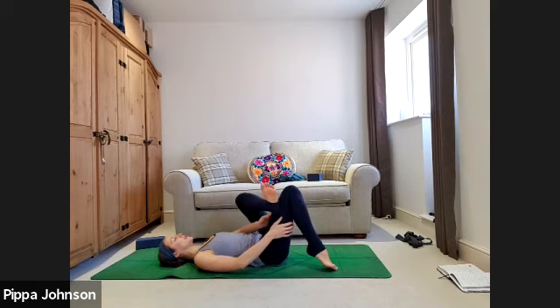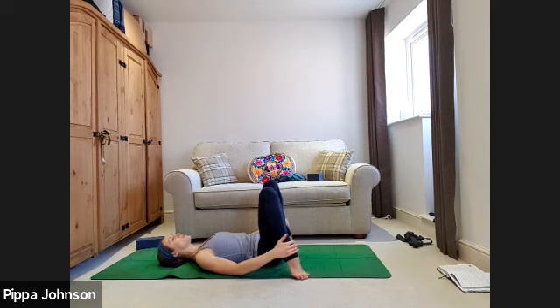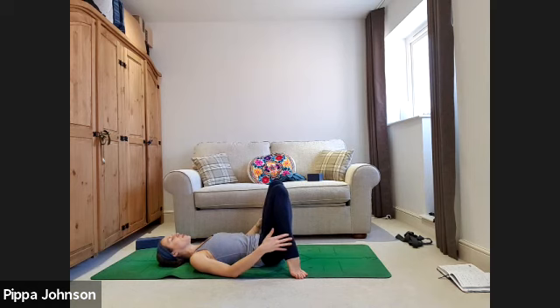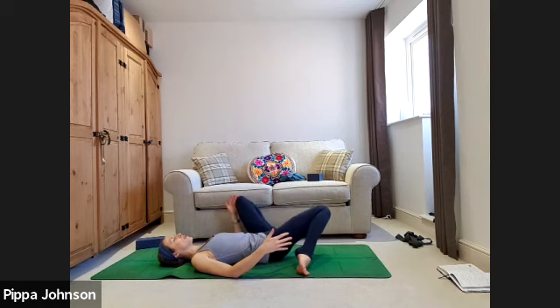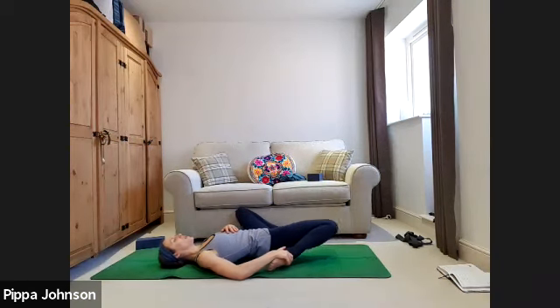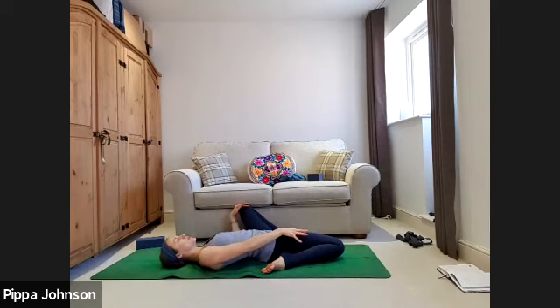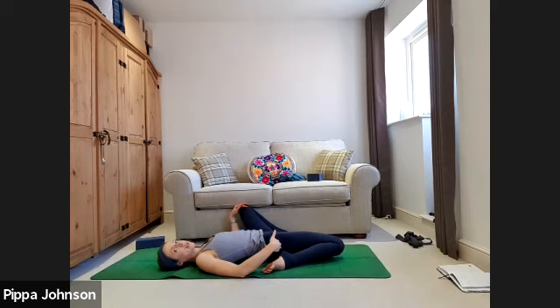Slowly untangle the legs. Left leg hamstring stretch: lift the heel to the ceiling, hands around the back of the left thigh. Roll the ankle either way. Bend the knee into a figure-of-four — option to stay with the foot on the ground, using the left hand to press the knee out. Or thread through: hands pull in the right thigh, lightly flex both feet, use the left elbow to push the knee further open. Exhale, press the tailbone into the floor, long and soft through the back of the neck, breathing into the lower belly. Last stretch to release the quads: feet as wide as the mat, come onto the tiptoes, walk the tiptoes as close towards you as feels good.